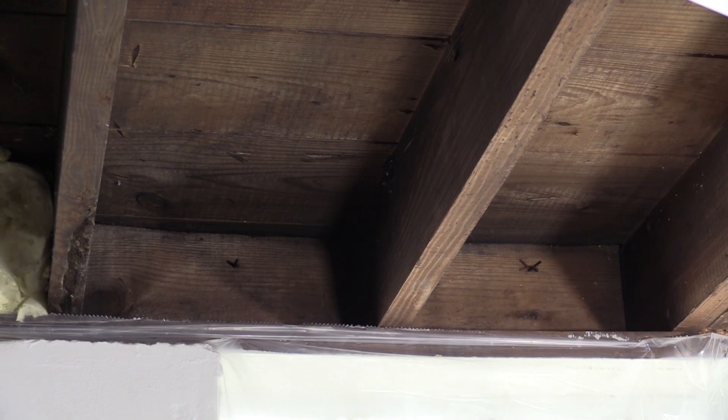Hi, I'm Emily and I'm Allie. In this demonstration you will see how to use Tiger Foam to insulate rim joists. Any fiberglass insulation at the end of the bay needs to be removed.